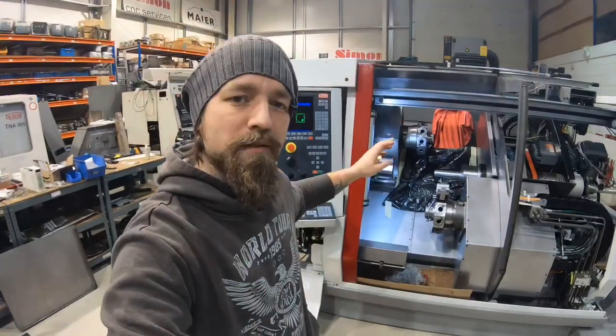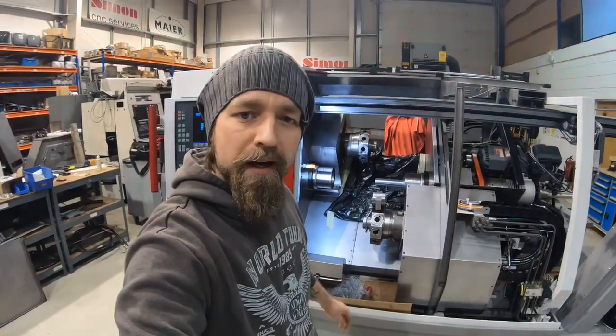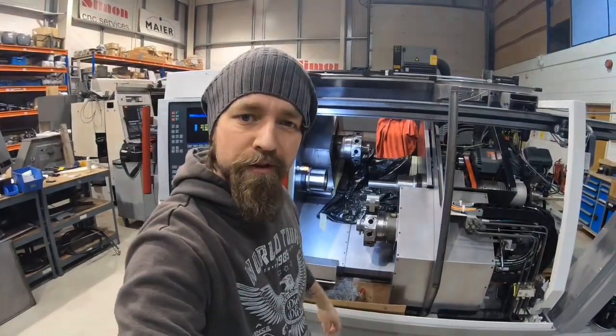We're back on the trail with the TNC65 and we're in this final week here. Hopefully we're going to meet the deadline for Christmas.